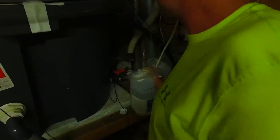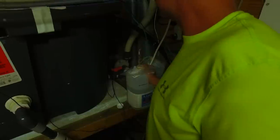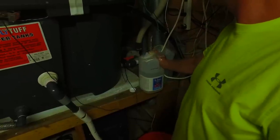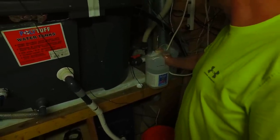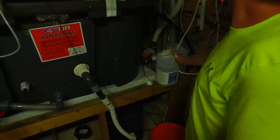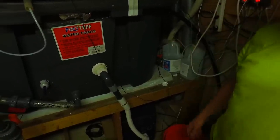This Iwaki has been running nonstop — I'd say 14 or 15 years now. So it's a good quality pump. I know another fellow on YouTube, the LA Fish Guy — I believe he said that's his favorite brand of pump.